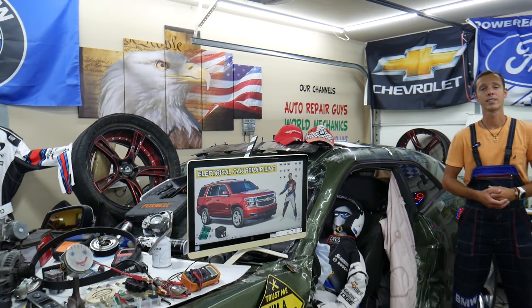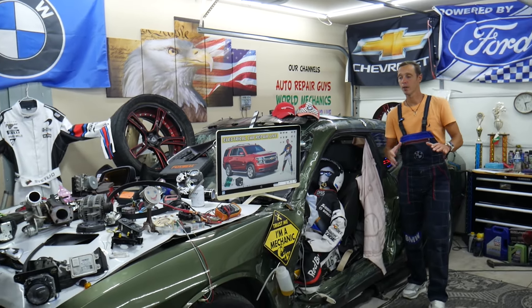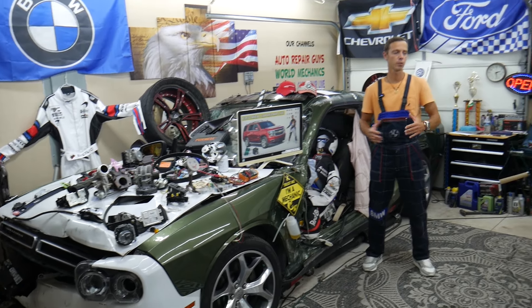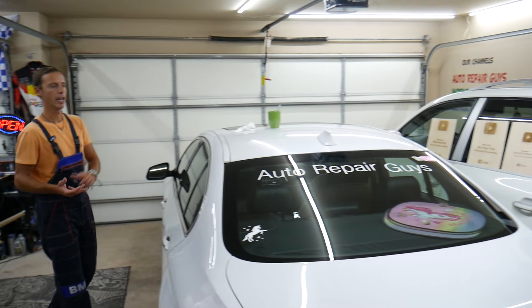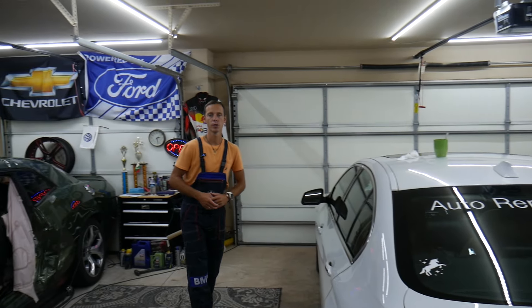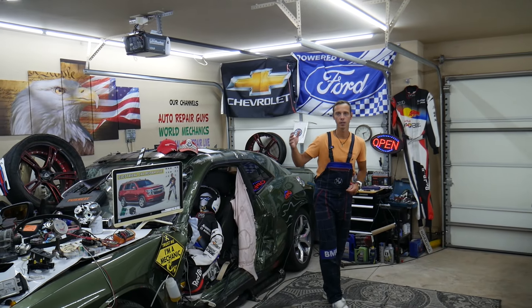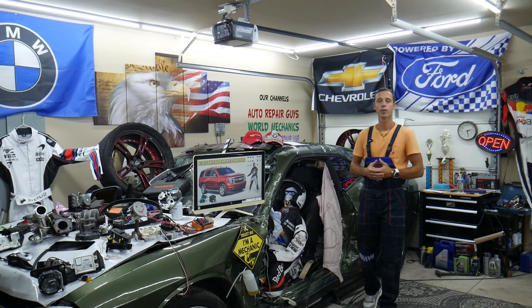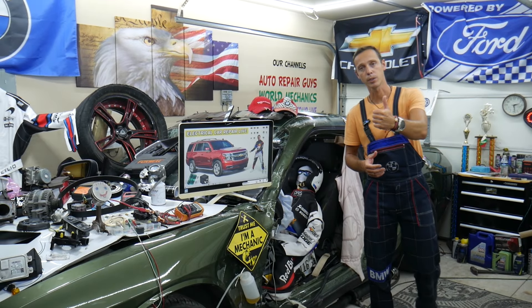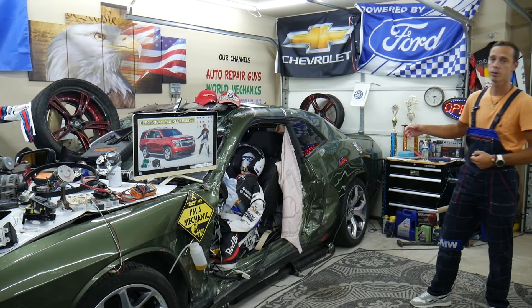So before we start, let us tell you a little bit about us. Every single car we get here at the garage, we try to make at least 200 to 300 free repair videos. We take them completely apart. We'll show you how to fix engines, transmissions, bodywork, engine codes, transmission codes, fuses, relays as well. Why do we do all that? Because our mission in the shop is to save as much money as we can. All we need in return — please subscribe to the channel and like the video, so we can keep making these free videos.